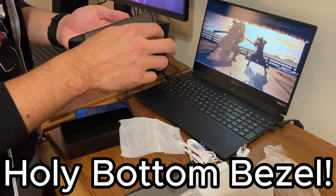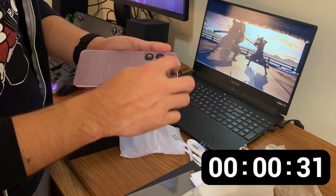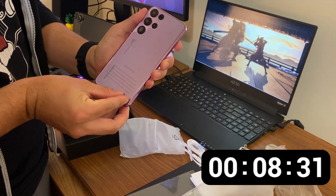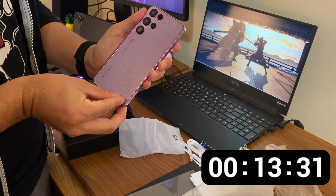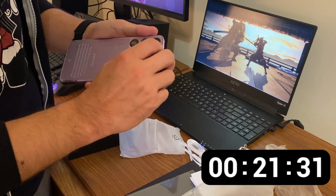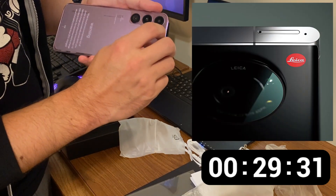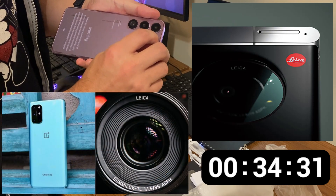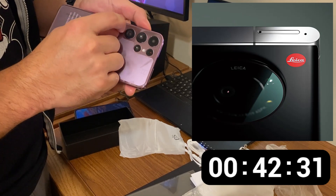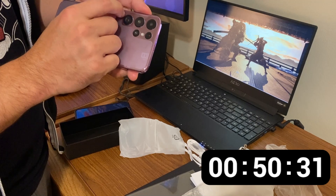It already has a screen protector on it, so the one in the box is extra. While it's booting up, see if you can get that back sticker off. It says, 'Warning: when the phone is completely out of power and automatically shuts down, you need to charge for more than 10 minutes to boot. It is recommended to charge when the battery is less than 20%.' I have never seen a warning like that on a phone telling me how to charge it.